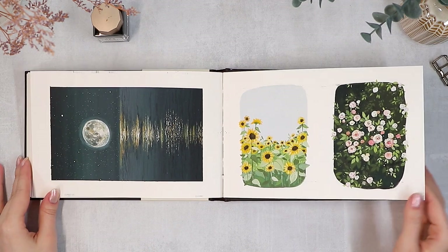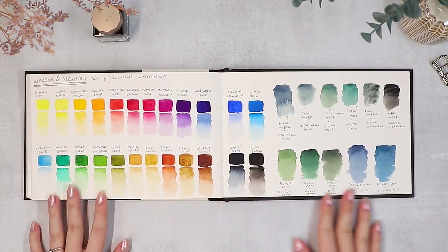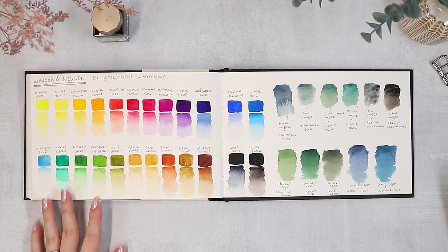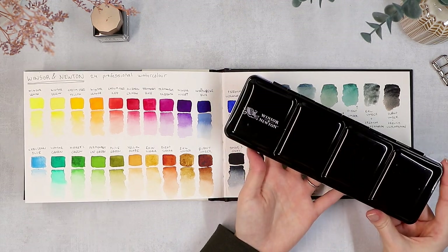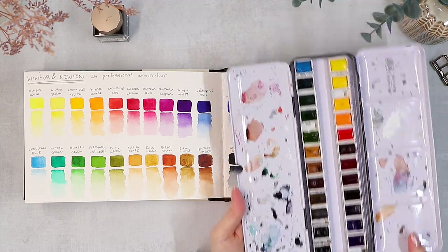I thought that the perfect way to end this sketchbook was by swatching my new watercolor palette in it, so it could come full circle from the first swatch page and I could also test this out on a familiar paper to really compare the colors.